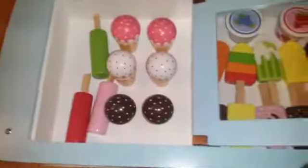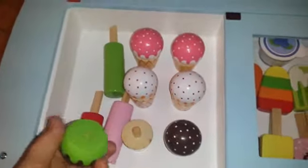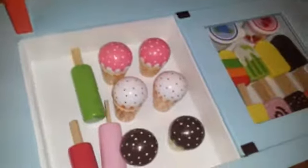It has six ice cream cones and the ice cream comes off of the ice cream cone. Over here on the side, there's an ice cream scoop. I tried it out earlier — you can actually scoop up little ice cream scoops and put them right onto the ice cream cone, which is really fun.